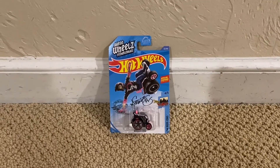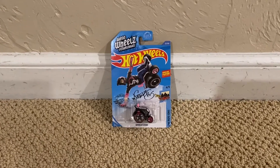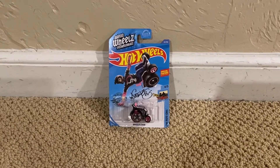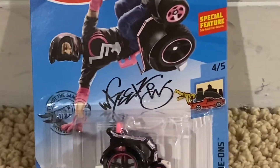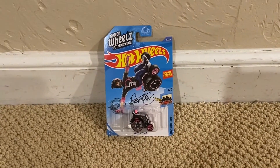What's up my shooting stars, it's Chase the Star. Today I'm going to be unboxing another Hot Wheels car and it is Wheelie Chair. And also, it's signed right there — wheels. And without further ado, let's unbox this Hot Wheels car.